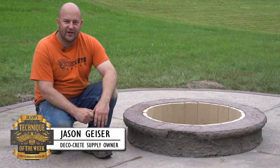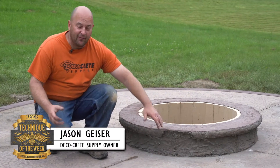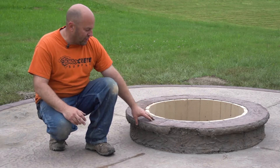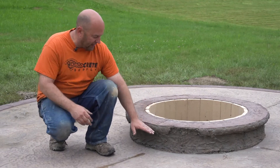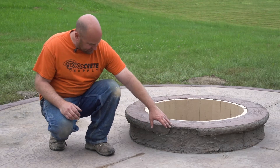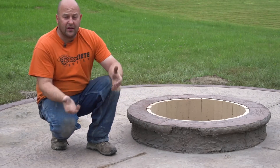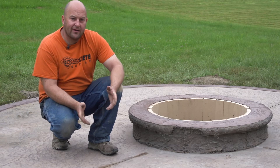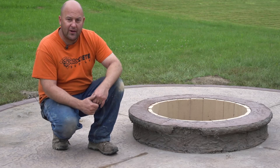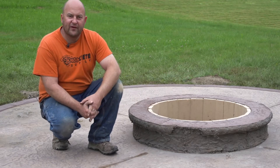Hi, I'm Jason and welcome to this week's technique of the week. In just a second I'm going to be showing you how to fix this. Everybody screws up. When we pulled this off, we poured this all monolithically — we had our form on here raised up so we poured the fire pit and this all at the same time. While stripping this, we busted off one of these noses. This has happened to me before, and if you fix it right, I've never had a problem with them coming back off. I'm going to show you a way to fix it.